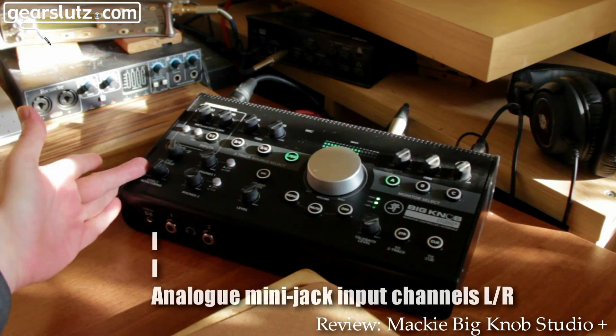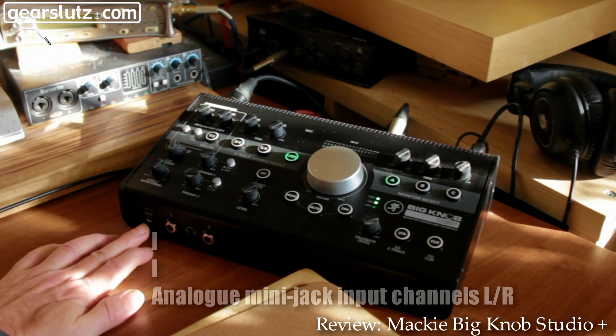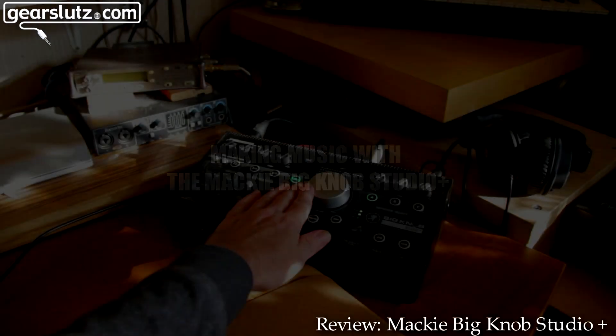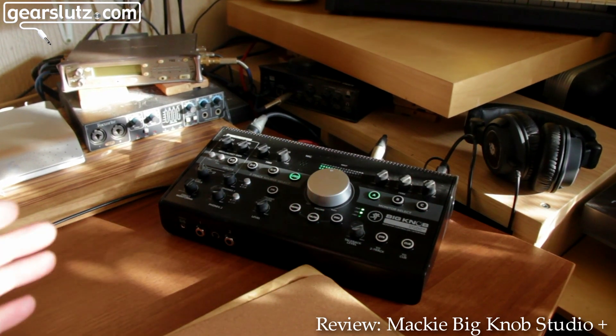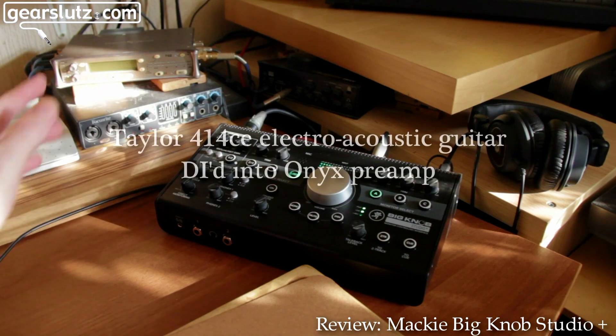There's more monitoring selection here and we've got an input there for a device. I made a song using the Onyx preamps — first up, the guitar.